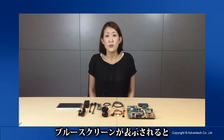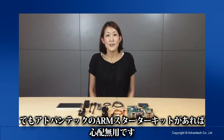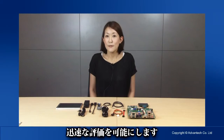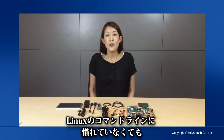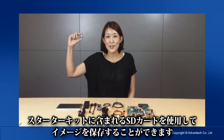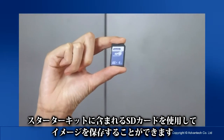If you see the dreaded blue screen, you know this could be the beginning of a disaster. What did I miss? How come it doesn't work? But with the Advantech ARM starter kit, you no longer need to worry. We have a built-in Linux OS for your quick evaluation. If you are not familiar with Linux in console mode, we have an Ubuntu OS image online for your download. You can use the SD card included in your starter kit and put the image on that.